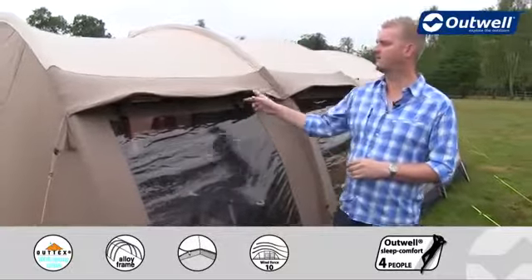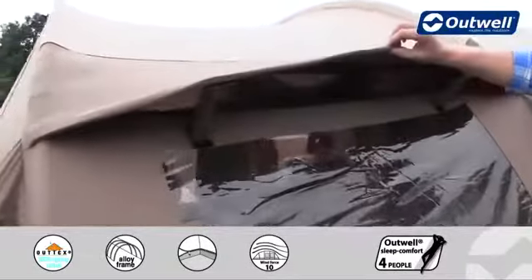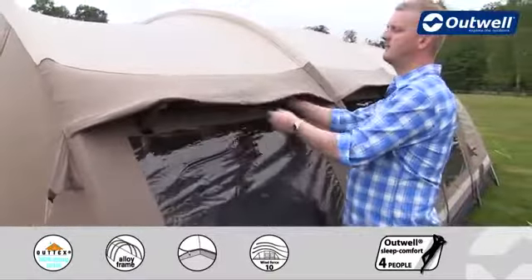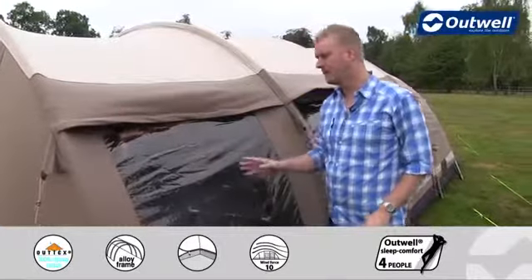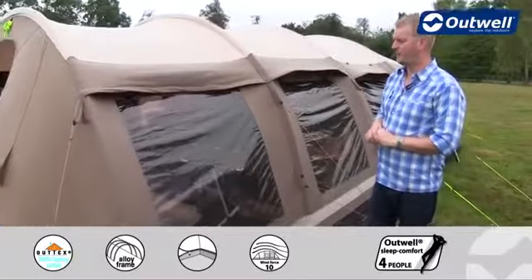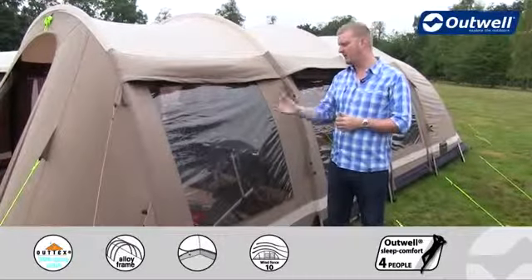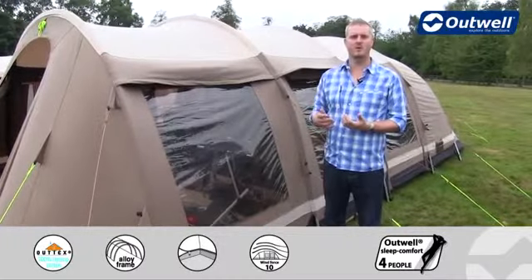Some other features: you can see that we have some large ventilation panels along the top here, and if you check underneath you'll see that we actually have mesh panels inside there as well. Just to help with ventilation, we can close these down by simply removing the vertical tabs and pushing down like so. You'll also notice all the way down the tent we have these really large windows, but these have been tinted, which serves two key functions: to give you a little bit more privacy within the tent, and secondly it reduces any glare from the sunshine on the inside.